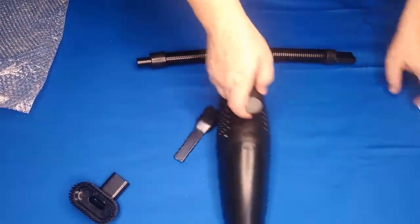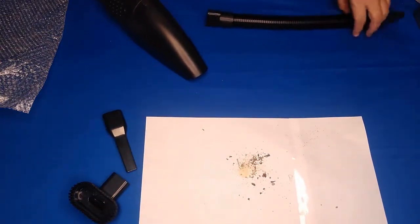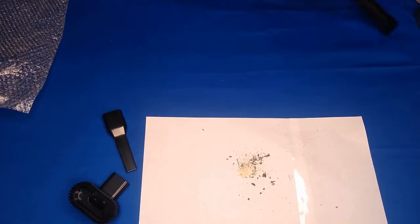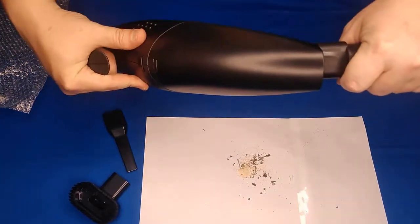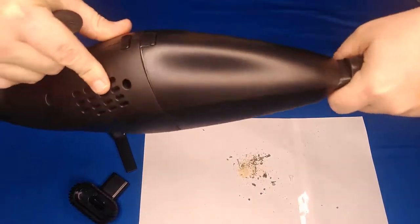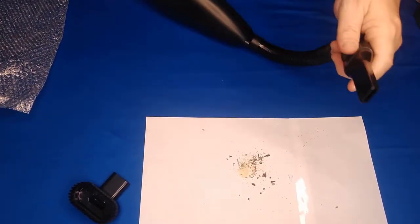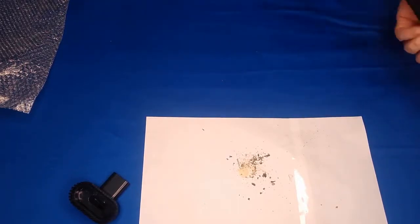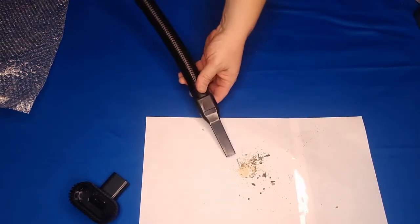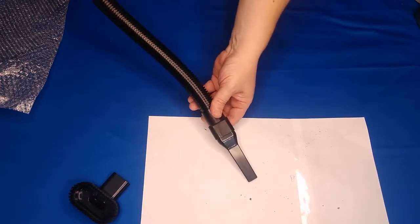So we're gonna check this out real quick. I've got some good stuff here — some soda, some dirt. I'm gonna throw this in here, just plug it in. We'll give it a shot at a distance. Here we go. Picking it right up — I'm like two feet away from it.